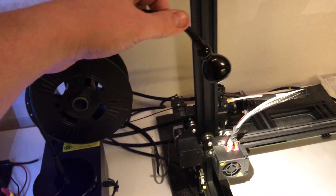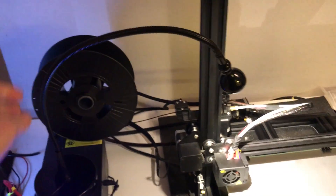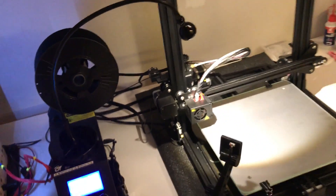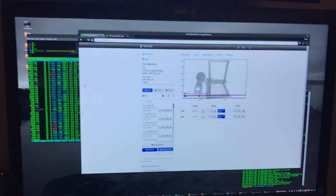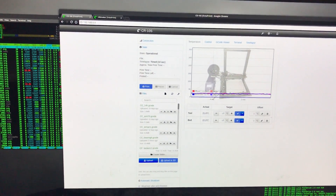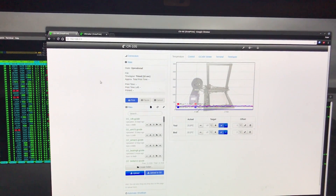And here is an Ikea light for it. And on the Raspberry Pi I run OctoPrint on both printers.